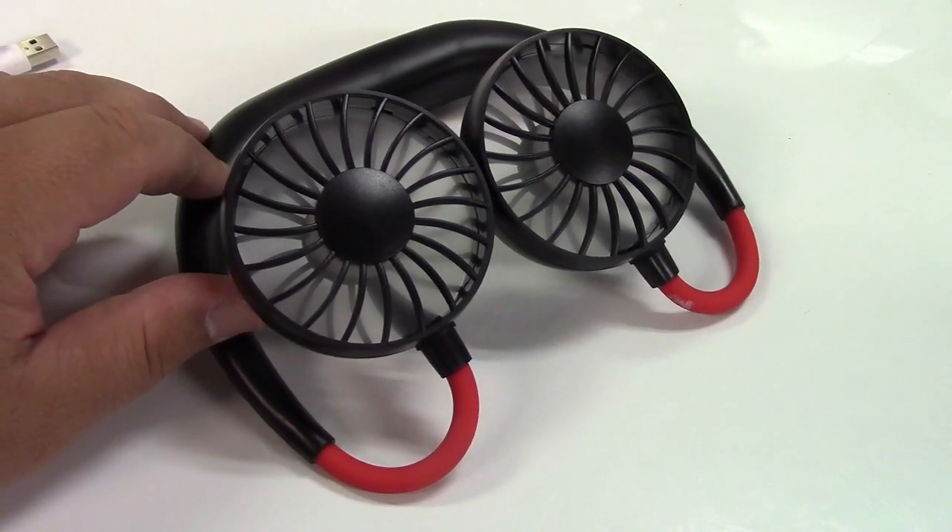Let me put it on now. This is about what it would look like. I have it on low right now and there's certainly a nice breeze — it's almost as if you have a fan in the room blowing on you. I would expect in the heat it would work fine.